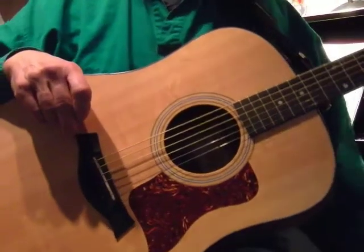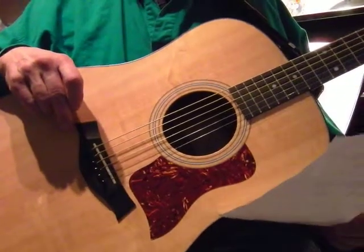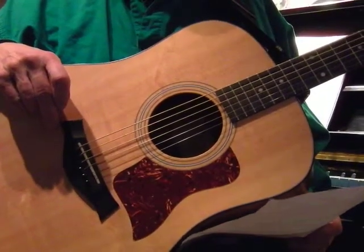We're going to move on to our old friend, the Sri Ram dance, and we're going to use chords one, four, and five in the major scale.